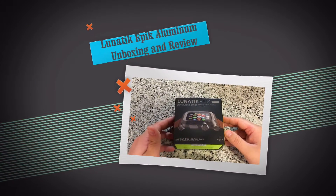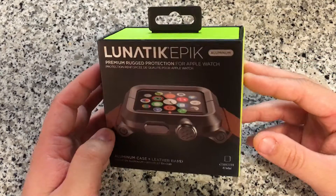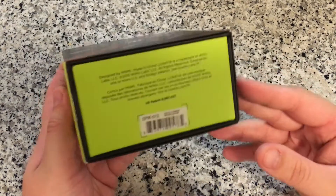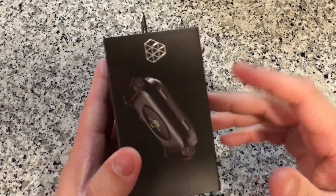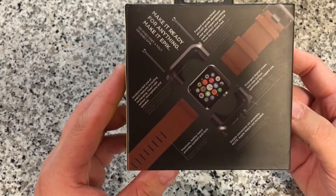Hey, what's up guys, it's Jacob bringing you another unboxing. This time it is of the Lunatic Epic, which is a pretty cool Apple Watch case. This is the aluminum and brown leather model. Just flipping around the box letting you guys see everything about it — that's their Lunatic logo, pretty cool.